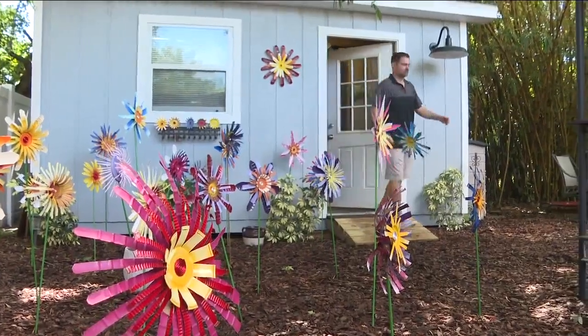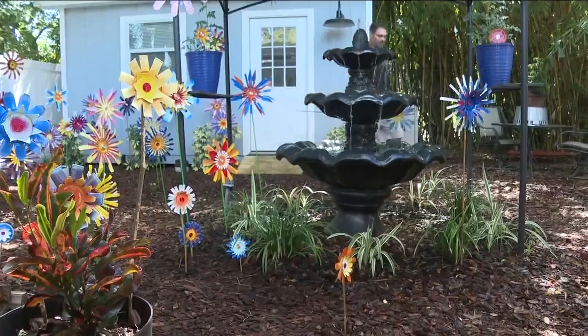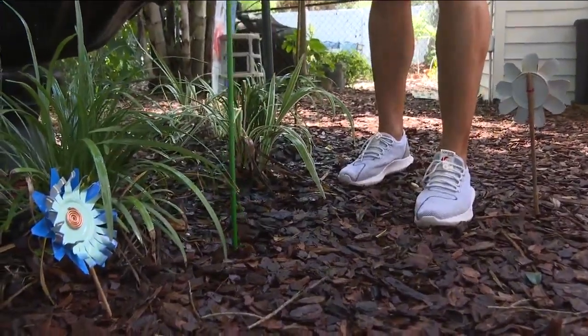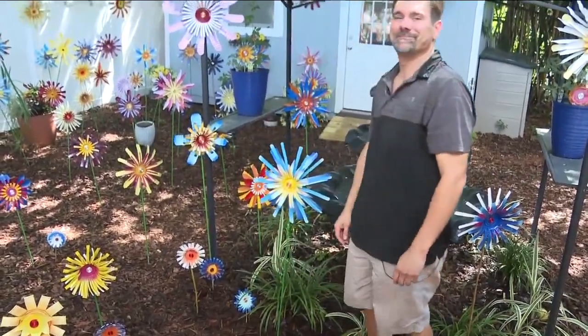There's just so many cans coming at me. And now this local artist is taking his creations to national fairs. It was nice. I got a lot of kind words and a lot of smiles, so it was really good. That's probably my favorite part.